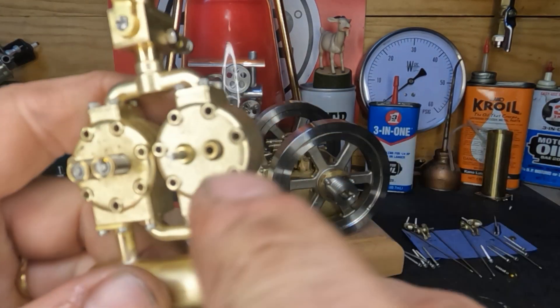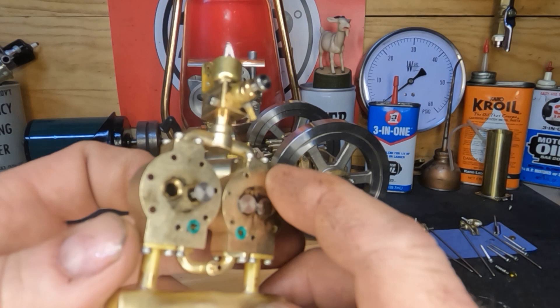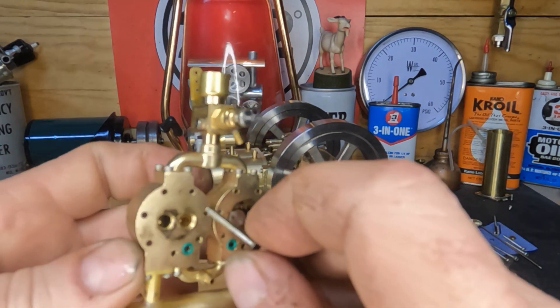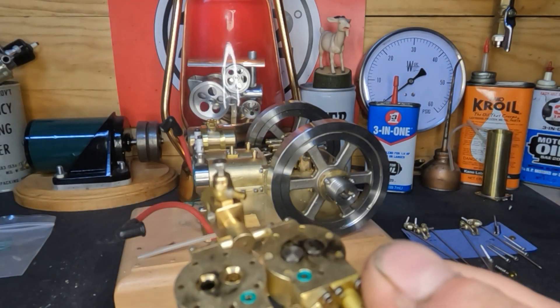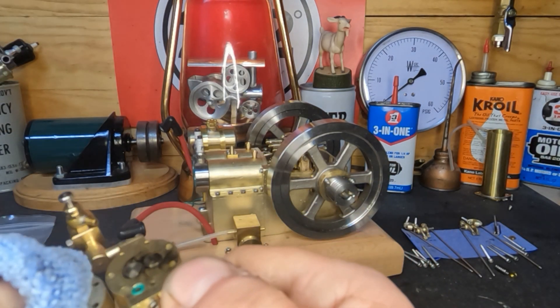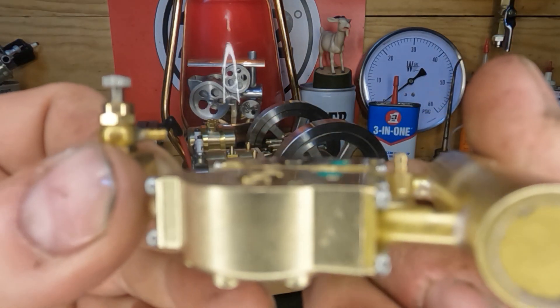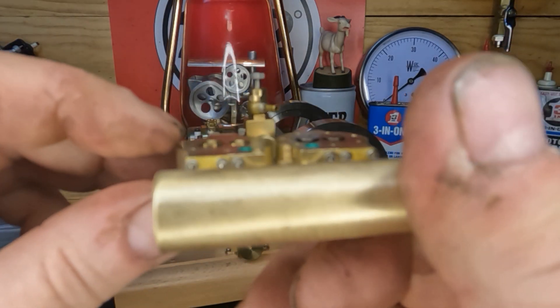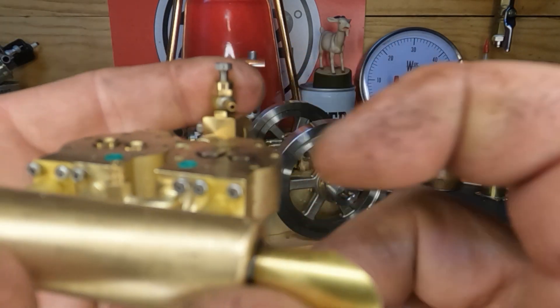We got the exhaust valve off and out, so the intake is ready to come off and out. We're going to look at these - let me wipe it off and see if it'll show up a little better for you. You guys can see how that seat sticks up on these.